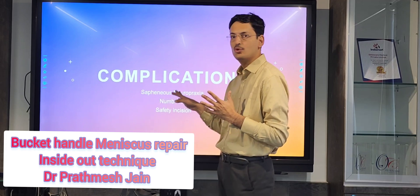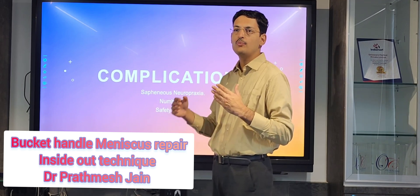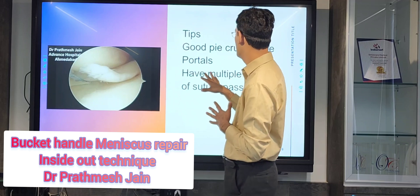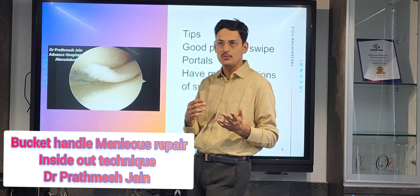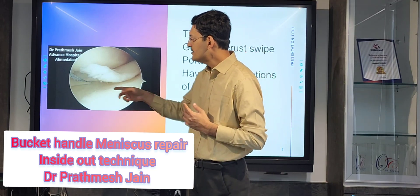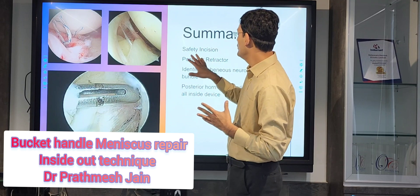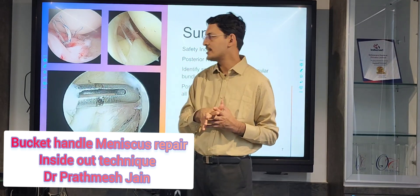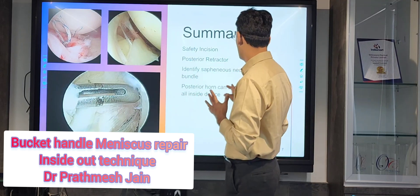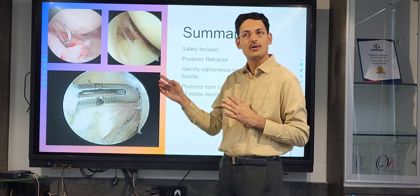Regarding complications, you can have saphenous neurapraxia in some cases and numbness on the medial anteromedial aspect of your leg. Therefore it is always recommended to make a safety incision before doing this procedure. The main tips are: do a good valgus stress, ensure good portals, and have multiple options for suture passes including single-lumen, double-lumen, and zone-specific cannulas. Do not shy away from making a new portal to simplify your surgery. In summary, make a safety incision, use a posterior retractor, identify the saphenous neurovascular bundle, and use the all-inside technique for the most posterior part of the posterior horn if in doubt.